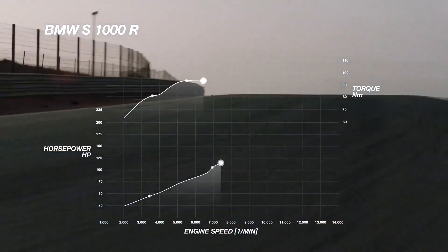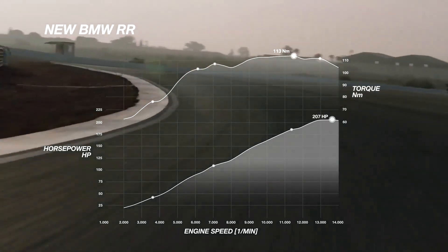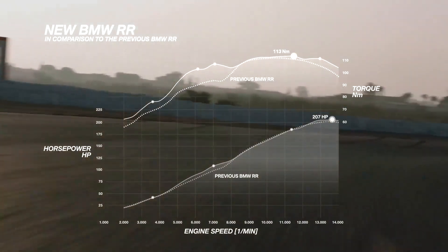Everyone is asking for a superbike with a lot of torque and a lot of power. The S1000R from BMW Motorrad has a lot of torque and the S1000RR has a lot of power. The brand new engine combines both the torque from the S1000R and the power from the S1000RR.